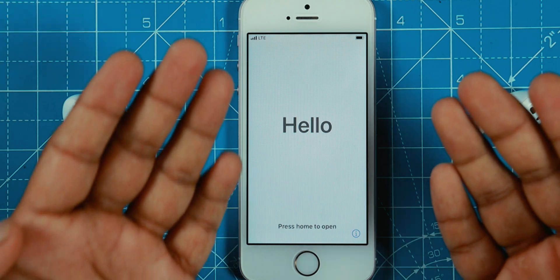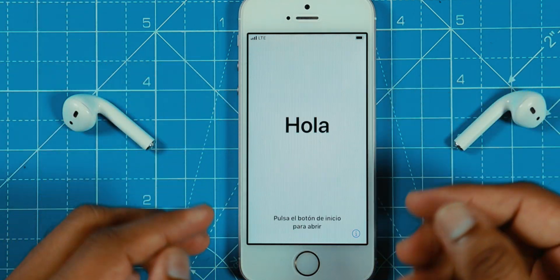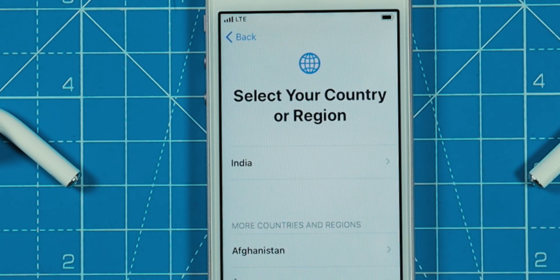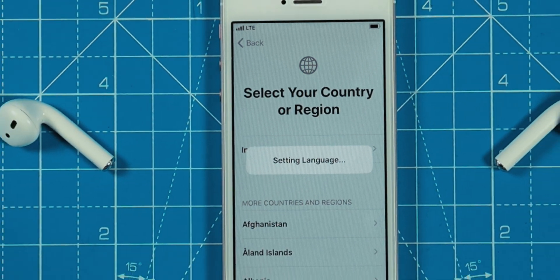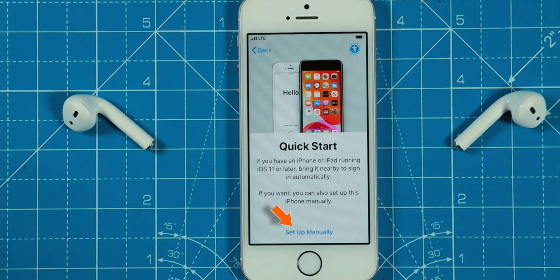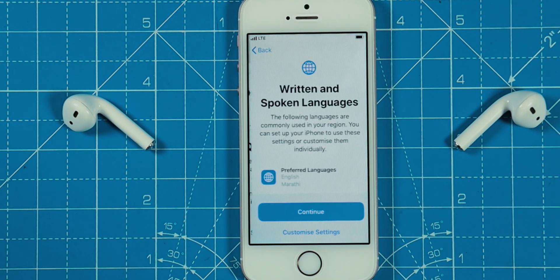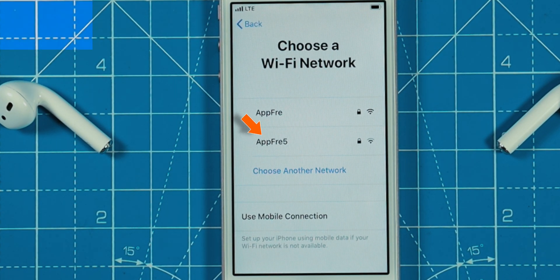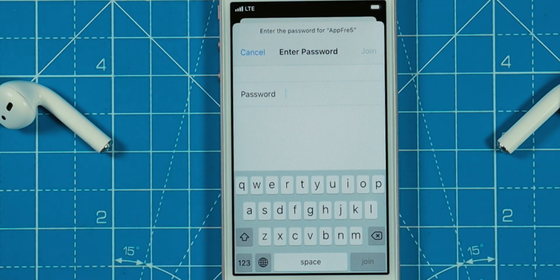Now, suppose you bought a new iPhone. Let's set it up. Select the language, then Country, then Setup Manually, and hit Continue. Select your Wi-Fi network, enter the password, and hit JOIN.